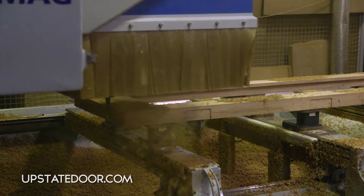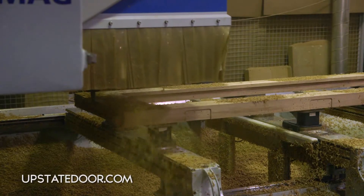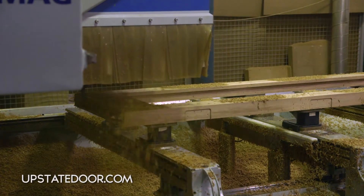We're also machining it to have the sweep put on the bottom. A simple technique like not machining all the way to the end avoids blowout, and then we go back in.